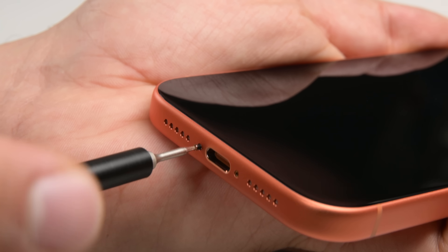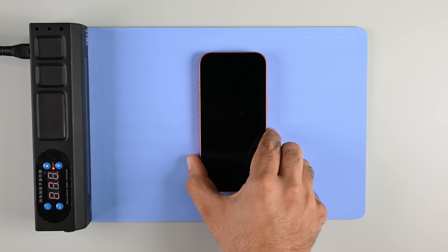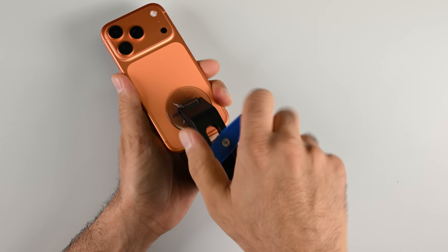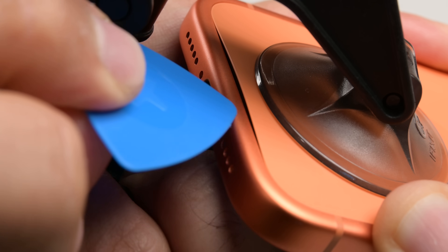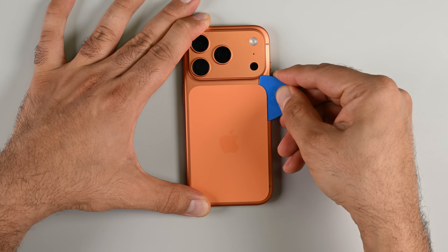First up, my trusty Pro-Tech toolkit makes quick work of those familiar pentalobe screws. This back panel is so tiny — what could it even fit back here? To find out, we'll need to apply some heat. Then I secure my anti-clamp and let the dual suction cups do the prying. As soon as I have a visible gap, I slide in my opening pick and work my way around inside.